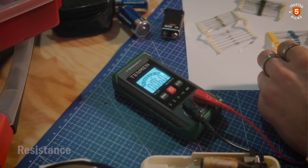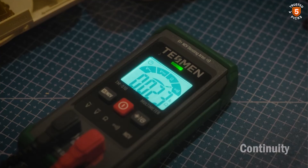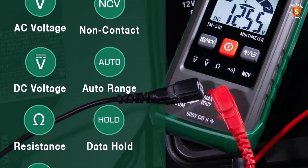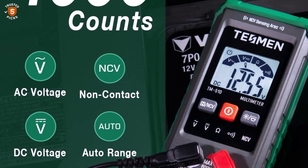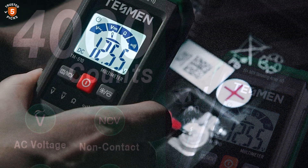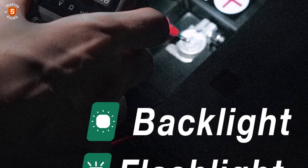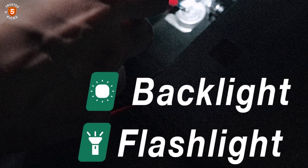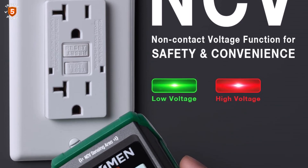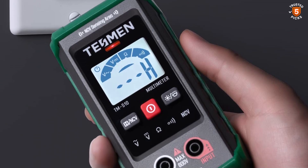The multimeter is further safeguarded by an outer silicone cover that helps prevent electric shock and accidental damage. The Tesman TM 510 is packed with practical usability features, including data hold, automatic shutdown, low battery indicator, a backlit display, and an integrated flashlight, making it versatile for low-light or dark environments. Its compact design and thoughtful engineering make it suitable for a wide audience, including DIY enthusiasts, car owners, and homeowners looking to perform electrical maintenance or hobby projects.